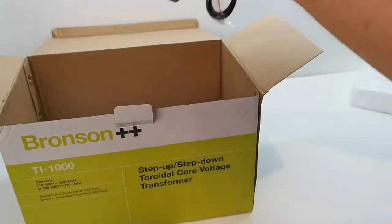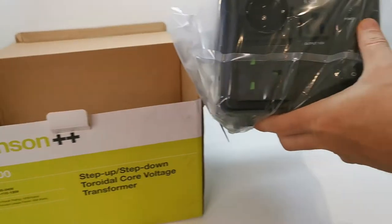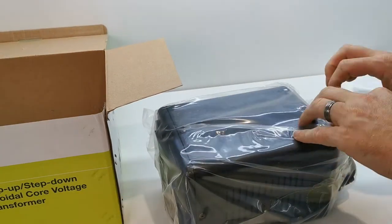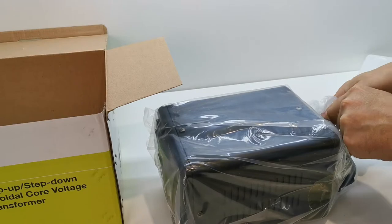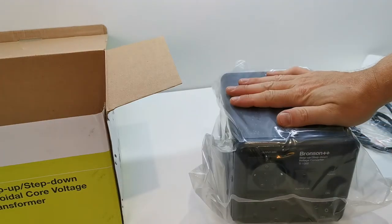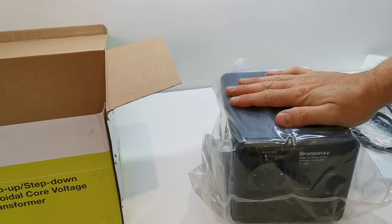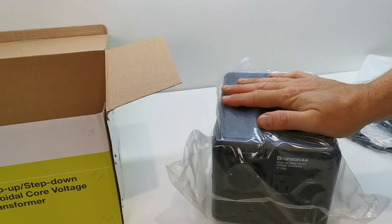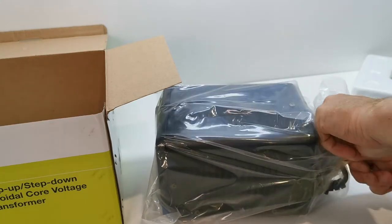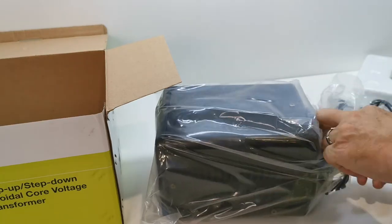It came from Amazon, it's quite heavy, and this is a 1000 watt version. They build them in a lot of different versions — a couple hundred watts or 2000 watts. Being 1000 watts, I wouldn't advise putting something more than say 700 watts on it. Just because you've got 1000 watts capacity doesn't mean you should max it out — you need a little bit of headroom.